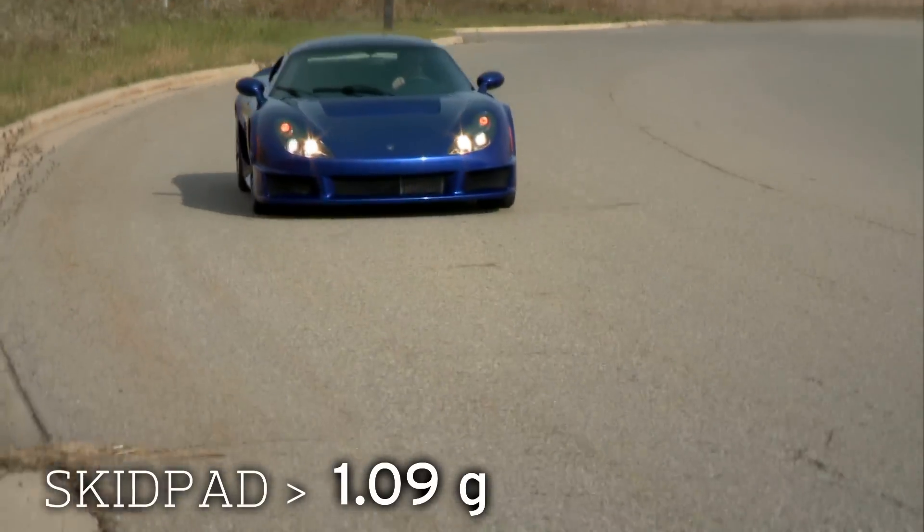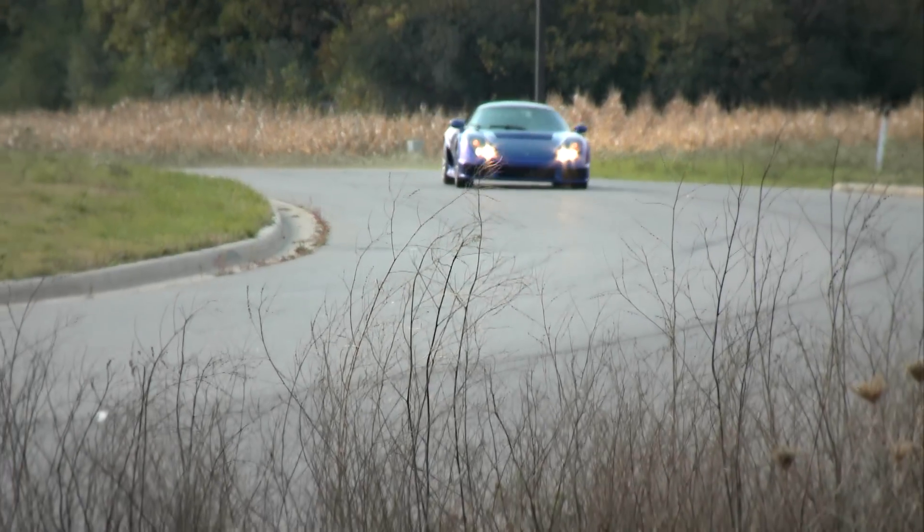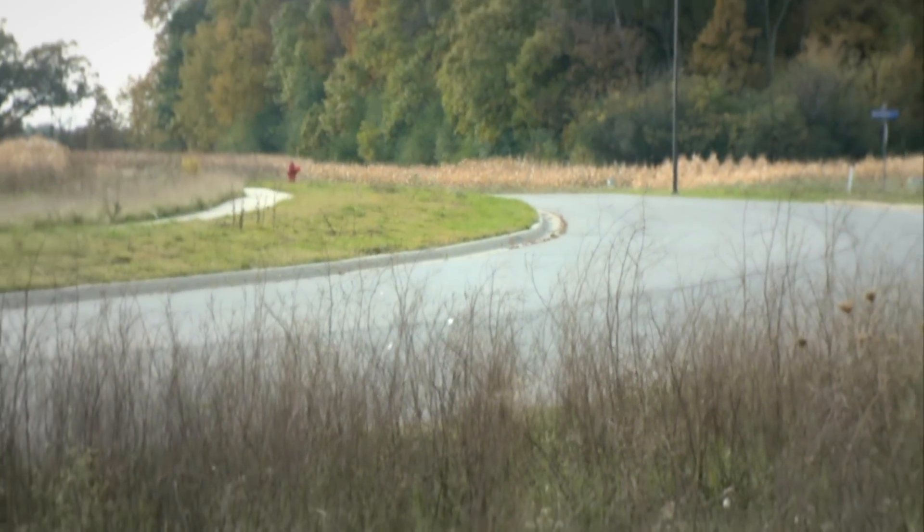The Rossio's stiff but communicative chassis never steps out in a corner, a trait that begs the driver to push it harder. But be wary — there's no stability control to catch your mistakes.